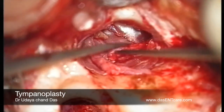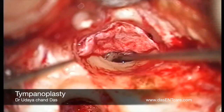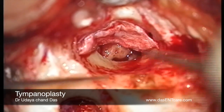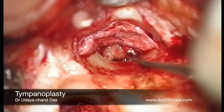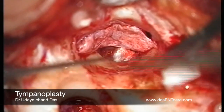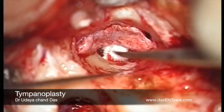The tympanomeatal flap is deposited onto the graft, and then I usually lift the tympanomeatal flap back and insert gel foam soaked in antibiotic solution into the middle ear. This ensures a complete sandwich of the graft between the gel foam inside and the gel foam which will be placed in the external auditory canal, thereby further reducing the chances of graft lateralization.